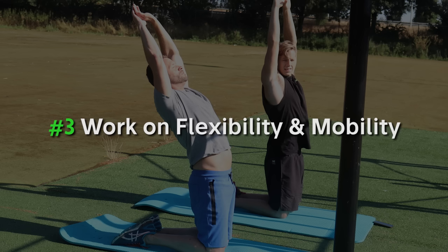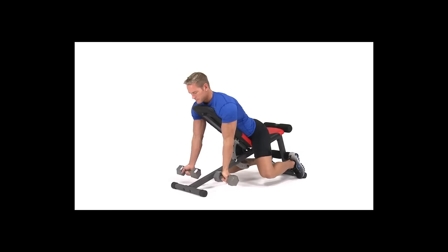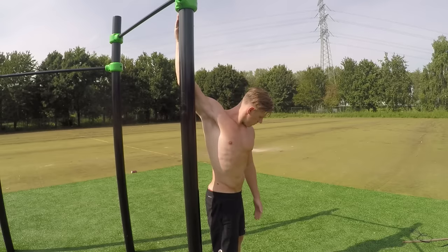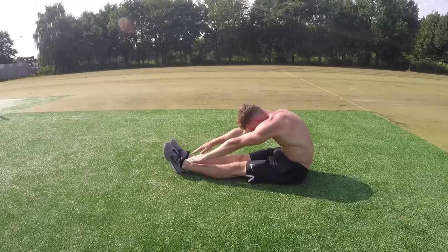Our next advice is that you should work on your flexibility and mobility as a beginner calisthenics athlete. If you don't have any training experience, you probably have tight muscles such as tight hamstrings. But people with training experience — for example, frequent gym-goers — often have even more stiff muscles and joints due to isolation work and not stretching after gym sessions. Immobile shoulders are very common with this group, as it was for us when we started calisthenics.